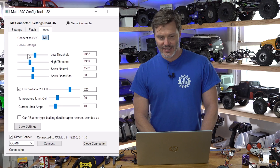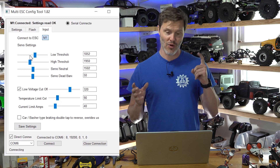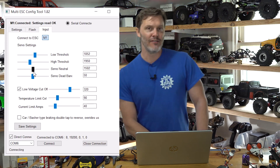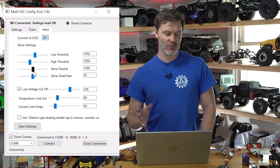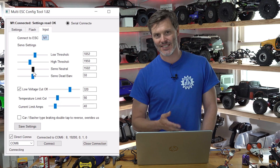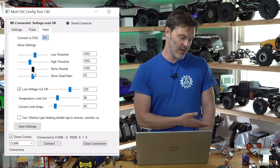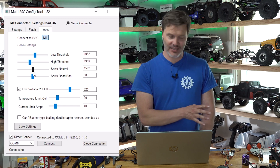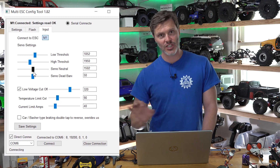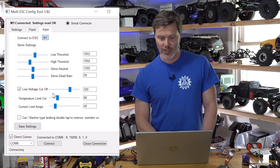The Input screen is where you can set your low and high threshold for your throttle, as well as the neutral point and the servo dead band. If you're having trouble with your ESC arming and you've already adjusted the midpoint and it still isn't wanting to arm, this is where you would address that. However, the stock settings seem to be arming just fine on all my radios, so the stock settings should be good.